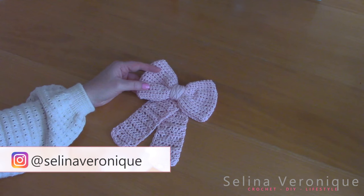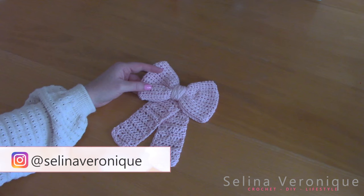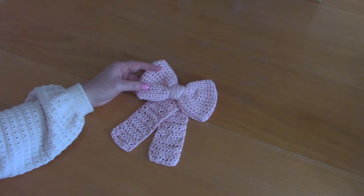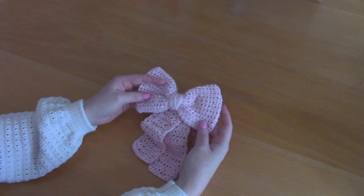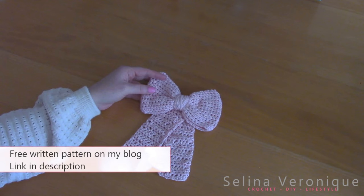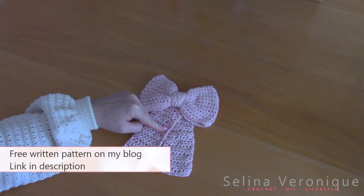Hi everyone, I hope you're well. This is Selina, welcome back to one of my videos. If you're new to my channel, welcome! My name's Selina and I release a crochet tutorial every week. This week I'm bringing to you this bow hair clip — as you can see it's very easy to crochet and I'm going to go through this process step by step. The free pattern is available as always on my blog, selinaveronique.com, the link will be in the description bar.